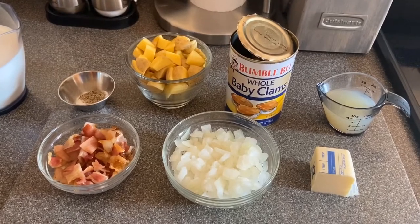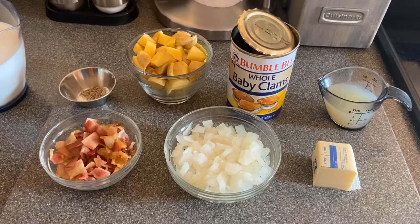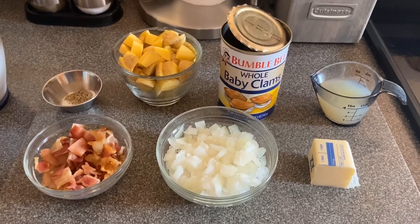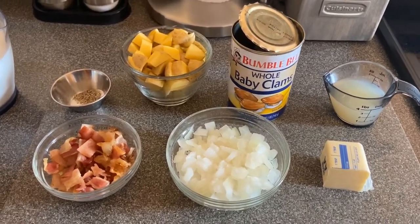This is a big favorite in New England, and I would know because I actually live in New England. This is what we typically call white chowder, also known as New England clam chowder. It's full of flavor, it's absolutely delicious, and it's really easy to make.